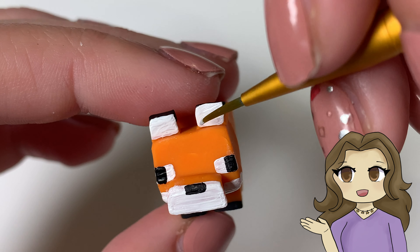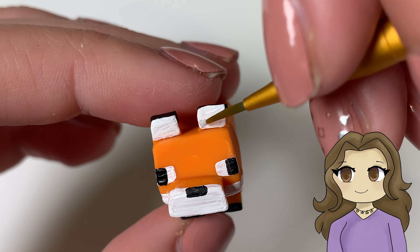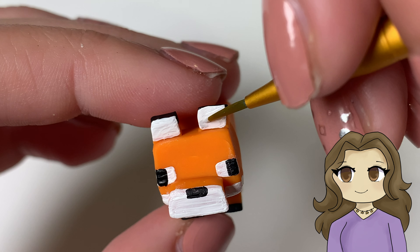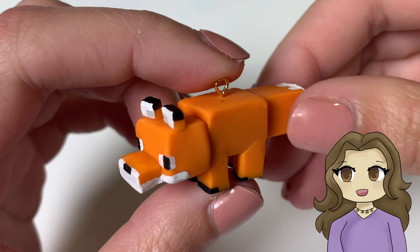Then I painted two squares of light gray on the insides of the ears. So this is how it should look after you're finished painting.